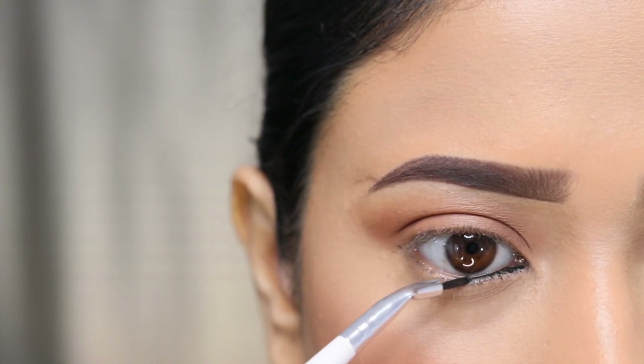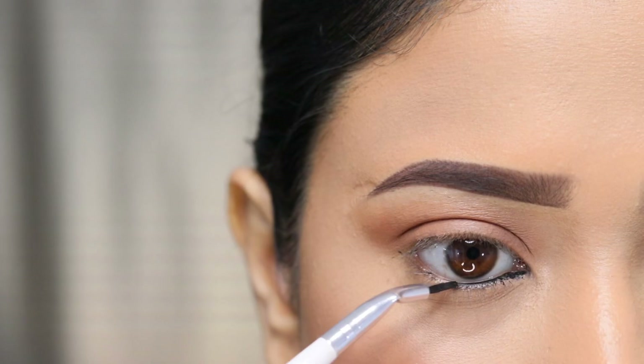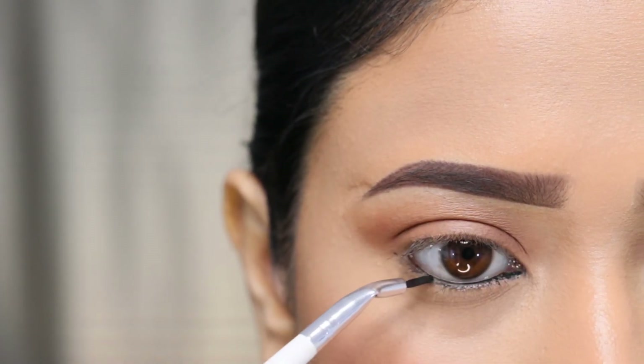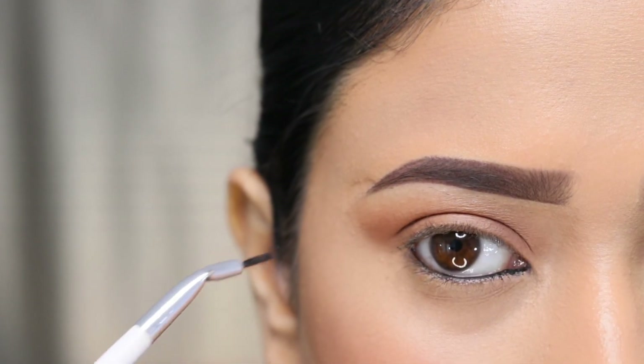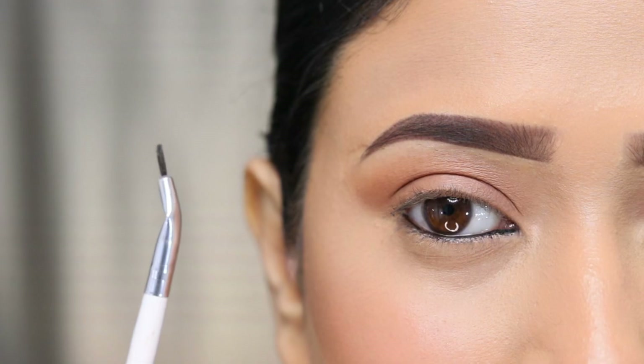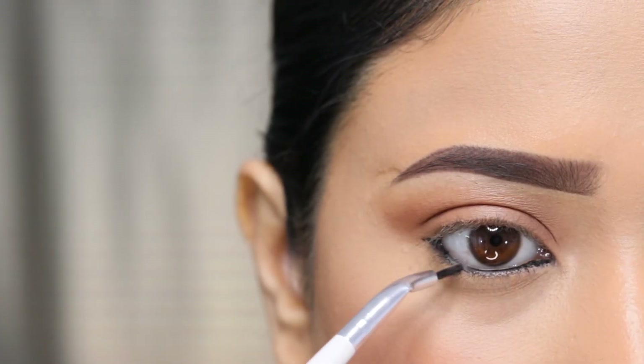We don't need to create a thin eyeliner, which is easy to create. This is an angular brush which is easy to use. I will use the eyeliner and I will add it to my link in the description.